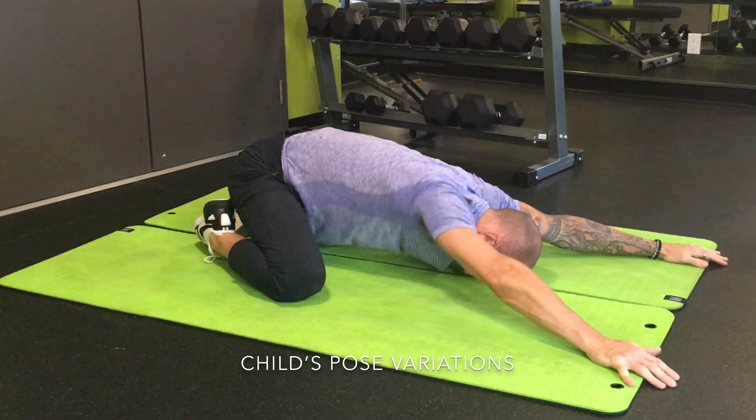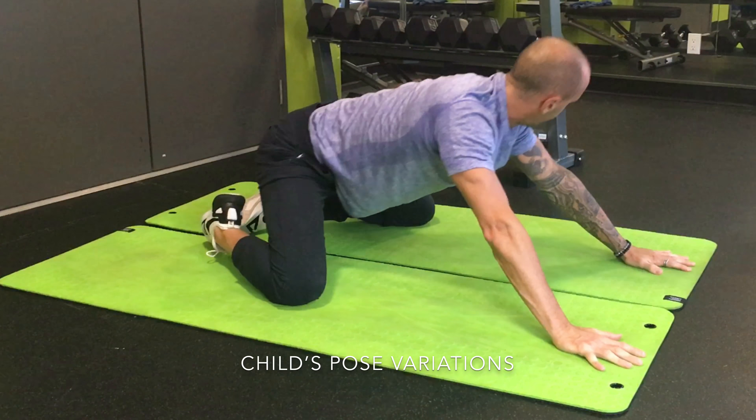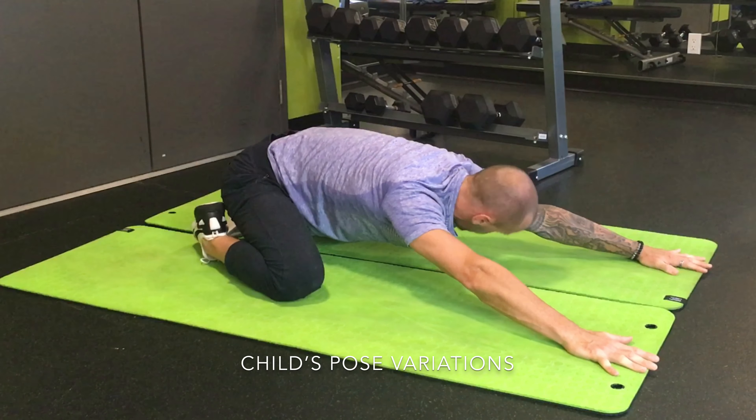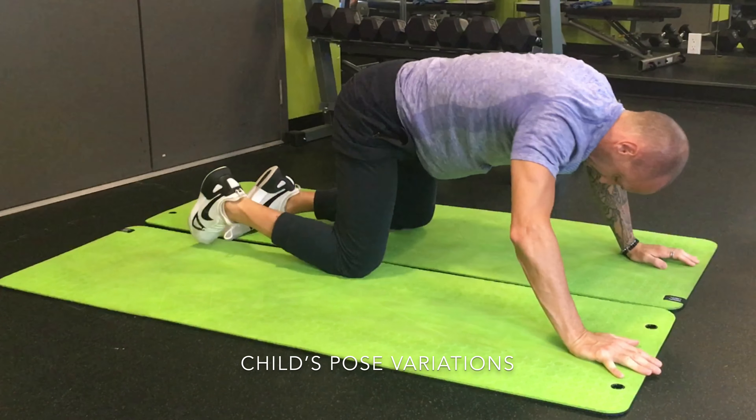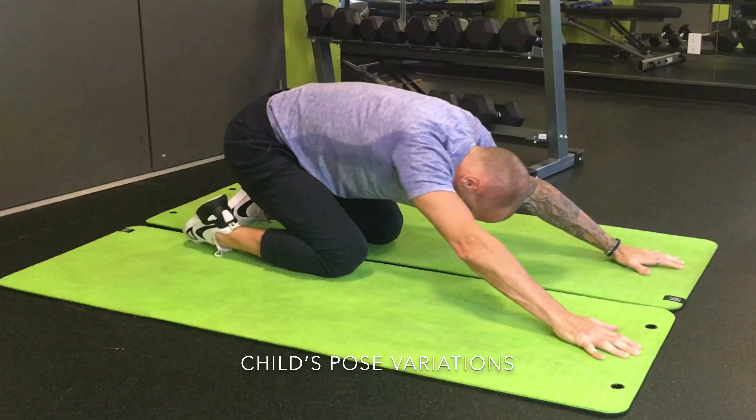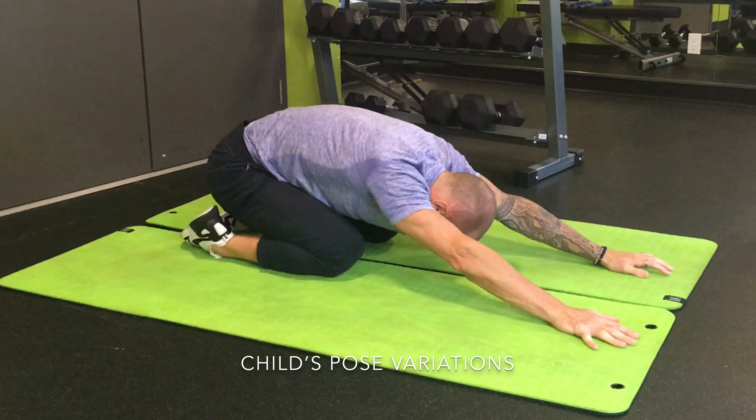Alright, so today we have a look at the child's pose. As I wiggle myself into position, the first variation has my knees apart — I find it a little bit easier on the ankle. You can see how the laces are actually pointing down; we're working on plantar flexion of the ankle itself, and the groin and inner thigh is getting a pretty good working over as well.